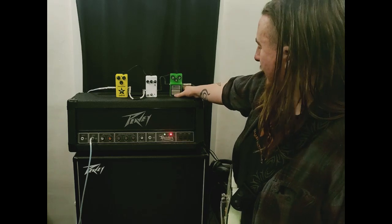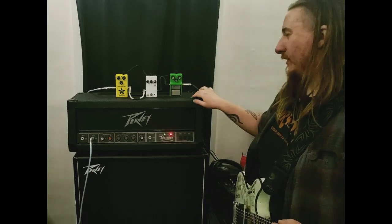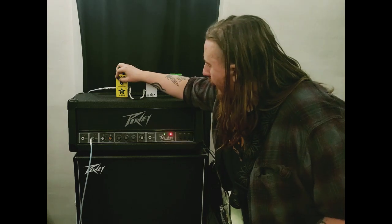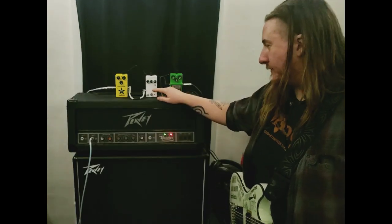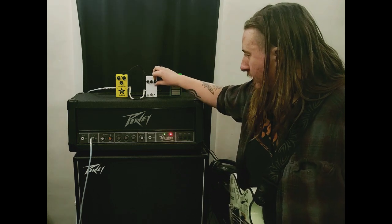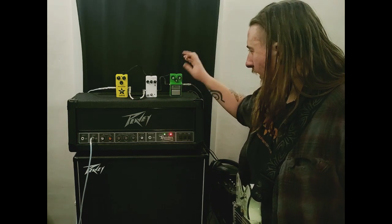The hardest part about doing this is actually turning it on and off. So let's do the gain halfway up. I am going to leave the tone like that, because like I said, that was very shrill sounding.